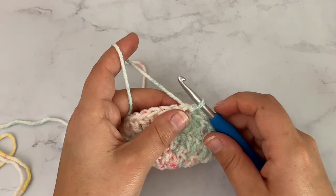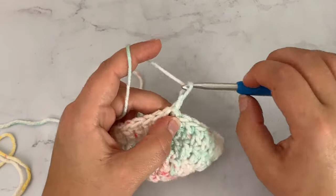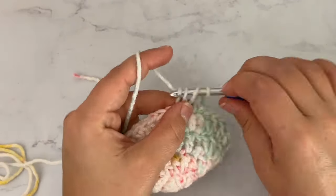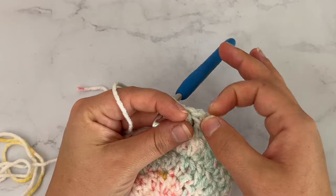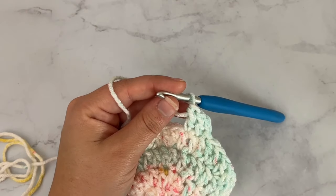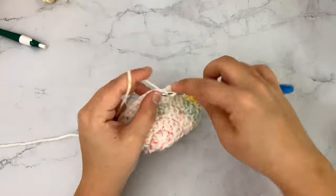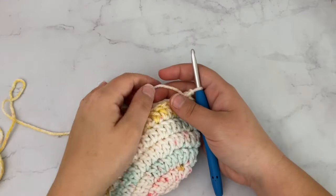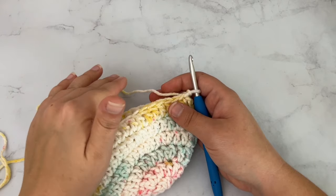Rounds 5 and 6 are worked the same way. For rounds 5 and 6, we're going to chain 2 and double crochet in each stitch around. You'll slip stitch into that very first stitch at the end of each round. Continue and do those 2 rounds. Once you've completed rounds 5 and 6, you should still have 36 stitches because we didn't decrease or increase.